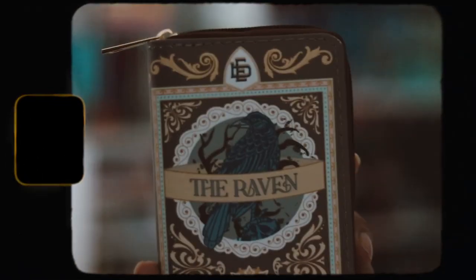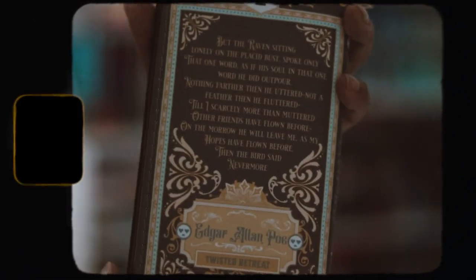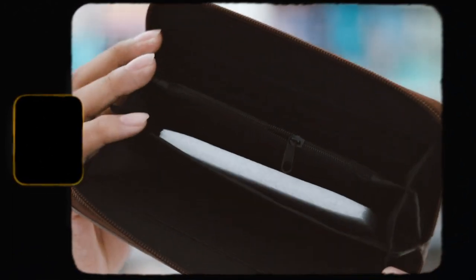The next item is a wallet, which I'm not going to use because I don't use wallets, but I will say the artwork is very pretty. It is inspired by Edgar Allan Poe's The Raven. The artwork is very pretty — it's like a book kind of, which I love. It seems to be made really well, and when you open it there are a lot of little sections. Overall I do like it, I'm just not going to use it.